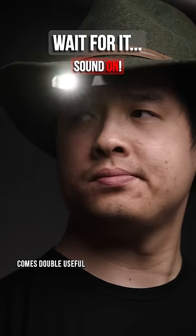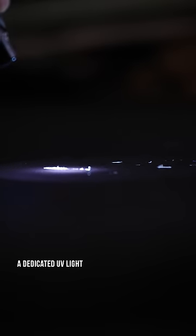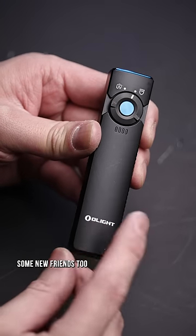The Olay ArcWave UV comes double useful, offering not one, but two different lights — a dedicated UV light to expose how dirty you really are, and your standard flashlight so you can actually find yourself some new friends too.